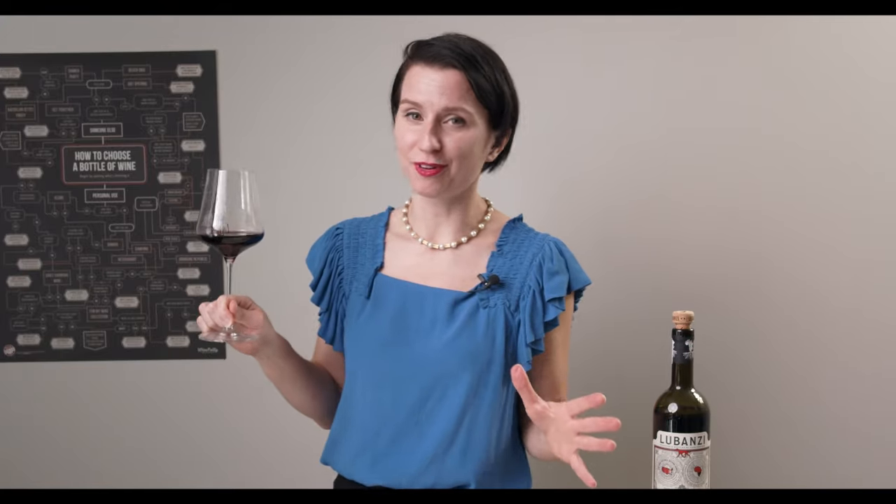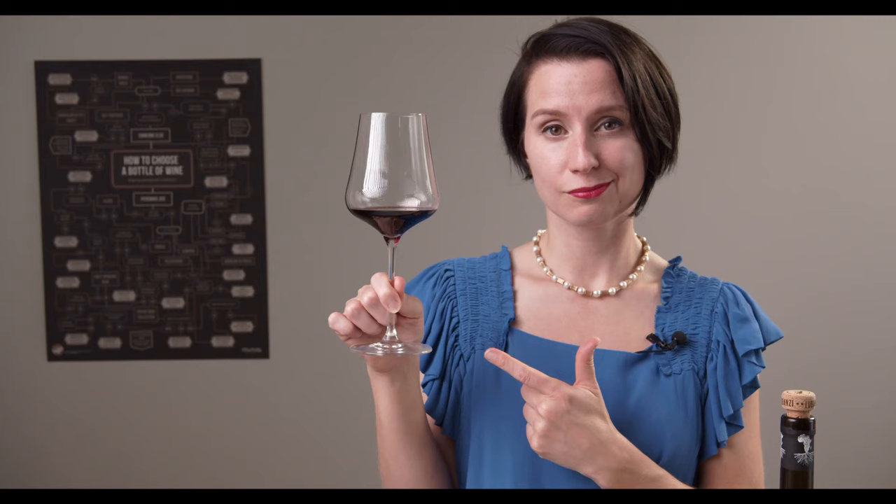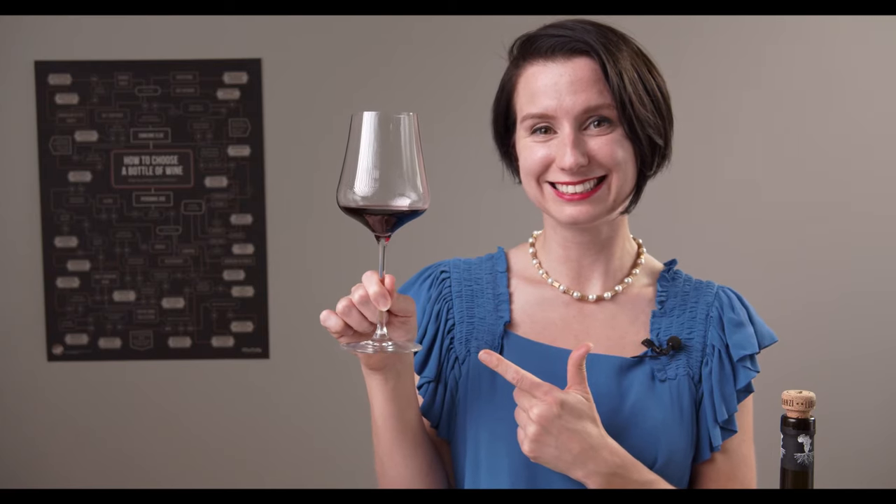I've seen it done a couple of ways and you'll pick up a style that you like best. Here are a couple to work with. Take your thumb and forefinger and put the rest of your hand under the base of the glass. Or I've even seen somebody make a fist and take their thumb and pinch the base of the glass like this. I like to hold my glass like this, and if I'm feeling super fancy, I'll kick out my pinky.